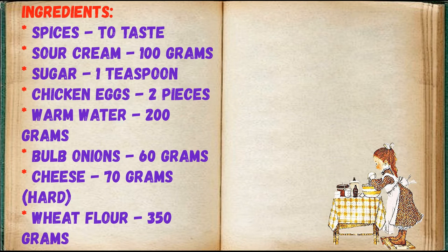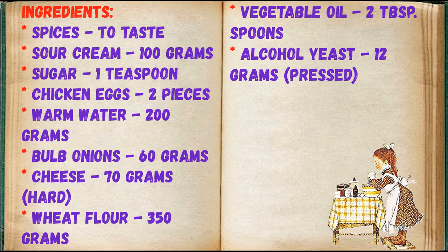Ingredients: spices to taste, sour cream 100 grams, sugar 1 teaspoon, chicken eggs 2 pieces, warm water 200 grams, bulb onions 60 grams, hard cheese 70 grams, wheat flour 350 grams, vegetable oil 2 tablespoons, alcohol yeast 12 grams.